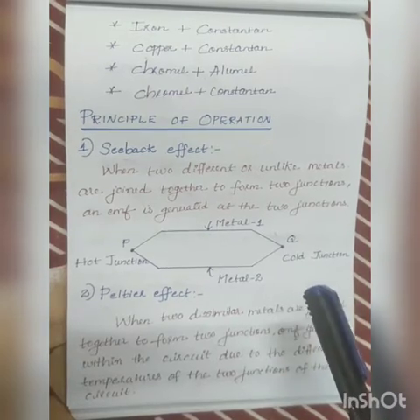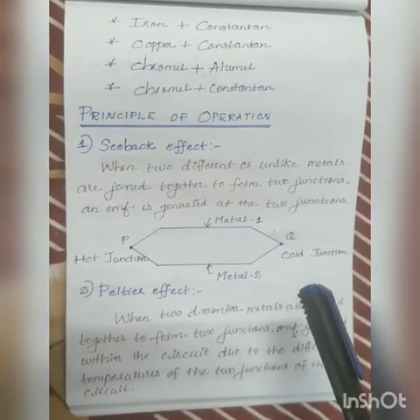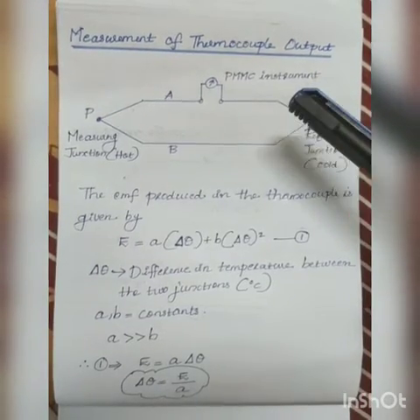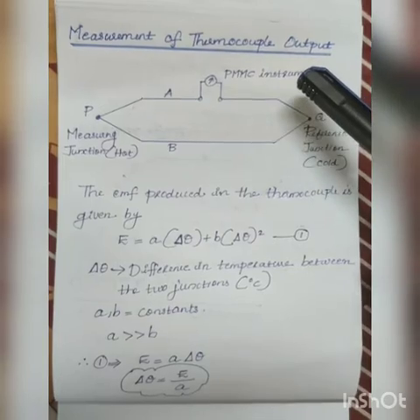These two effects — the Seebeck effect and the Peltier effect — are the basic principles behind the working of a thermocouple. Next, we will discuss how unknown temperature is measured using a thermocouple.